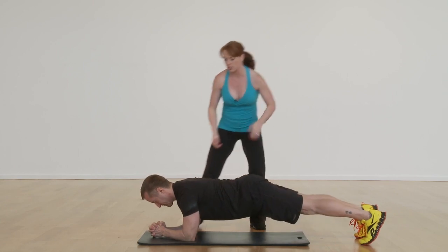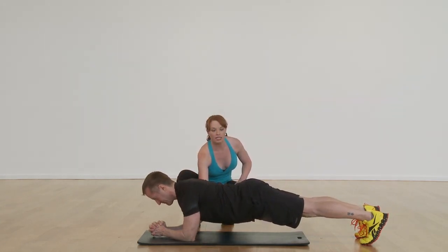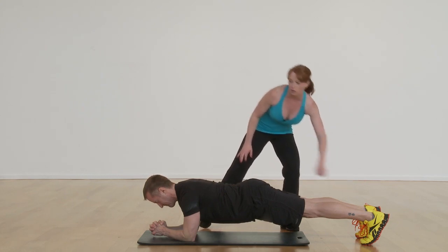Now it's really important in this position — you can notice where Jeffrey's at — that his shoulders are directly over his elbows and he has a nice strong long spine. Hips are even with the shoulders, which is important, and legs extend out long.